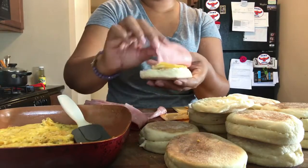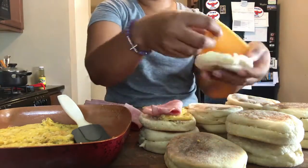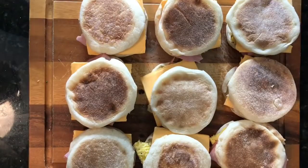So simple to make. I just made some scrambled eggs, added some ham, cheese, tons of English muffins. I have 12 here.